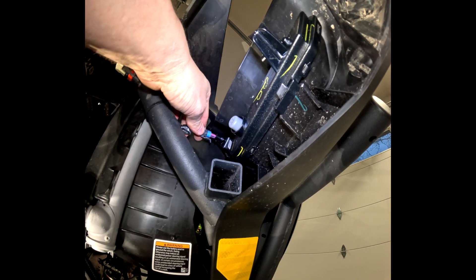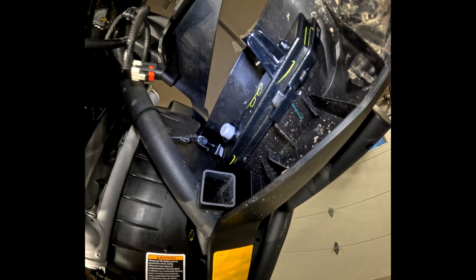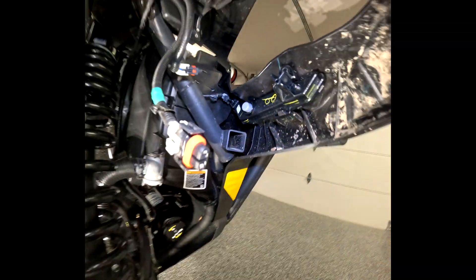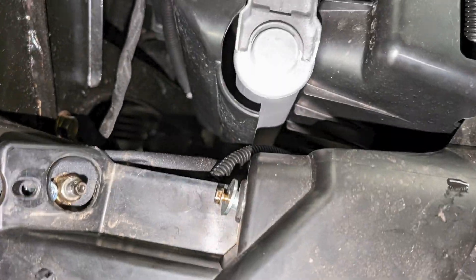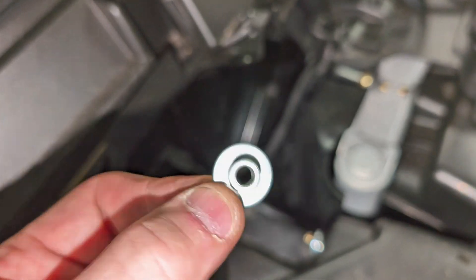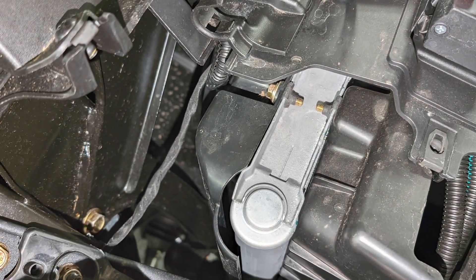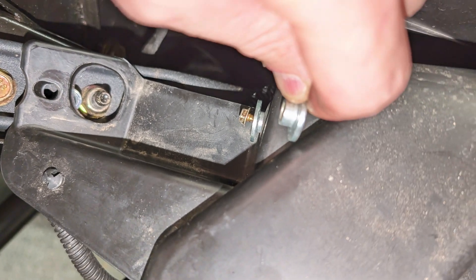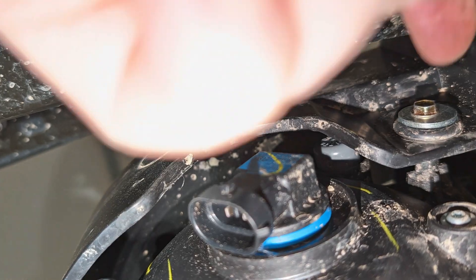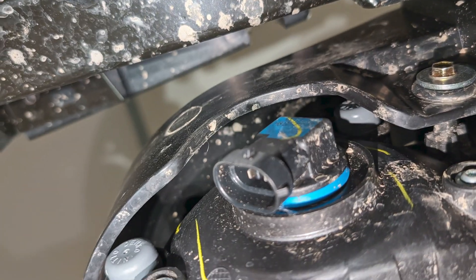Take your factory wire harness and plug it into the light. Now we're going to put the headlight back in. When reinstalling the headlight, you have this metal washer shaped like this and it fits inside that rubber grommet — you have to make sure you have one on both sides of the rubber grommet. That is a 7mm bolt. Your second bolt is right here. From there you can hook your bulbs back up.